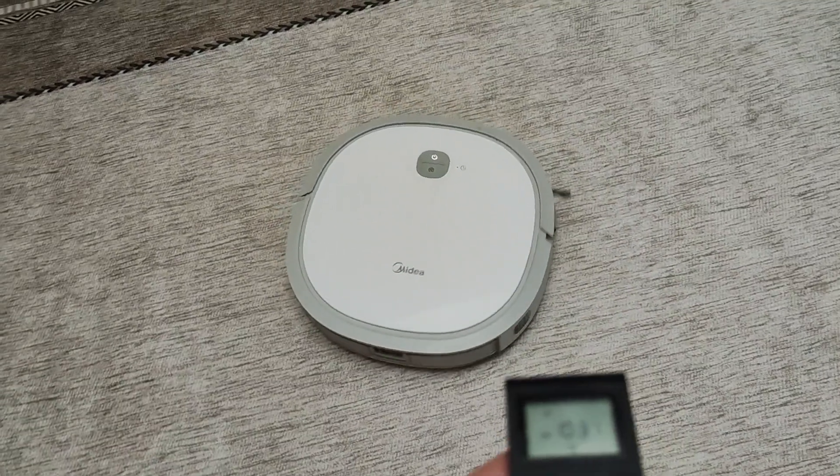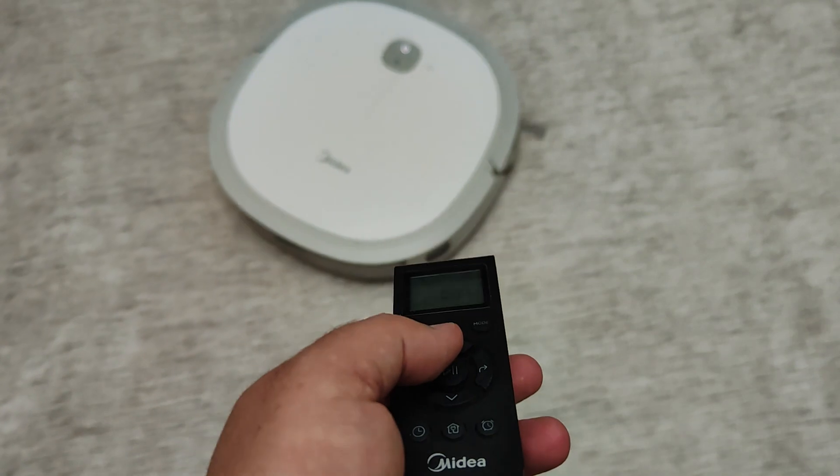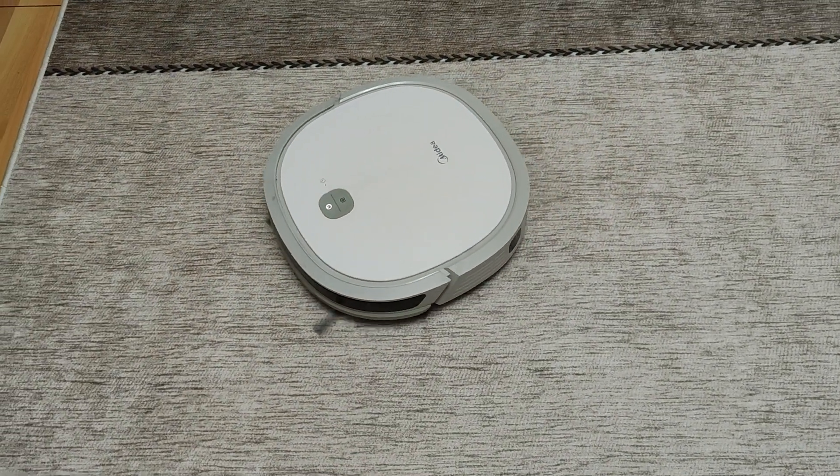Yes, the reset process of our device is successful. It can be commanded from the buttons on the device and the remote, and it can be directed very easily.